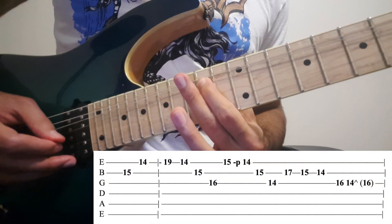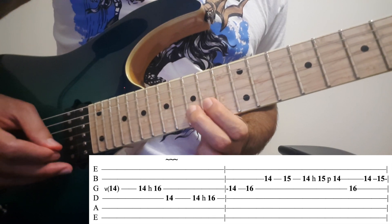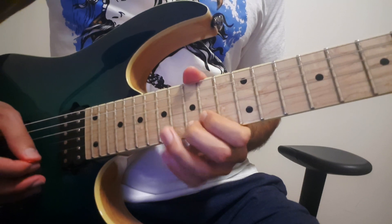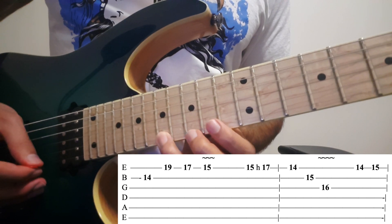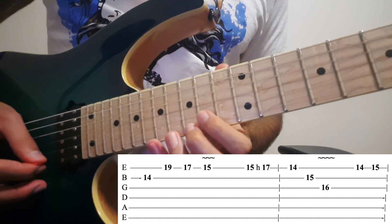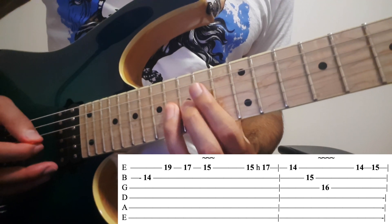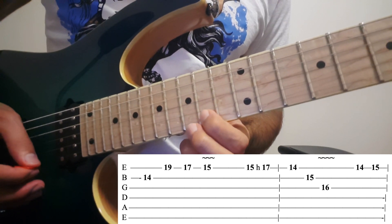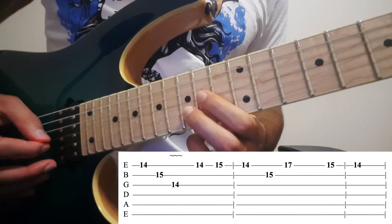Then you play: 14 on the 2nd, on the 1st: 19, 17, 15. Hammer on from 15 to 17. Then 14 on the 1st, 15 on the 2nd, 16 on the 3rd. Then on the 1st: 14, 15, 14 on the 2nd, 15 on the 3rd, 14.